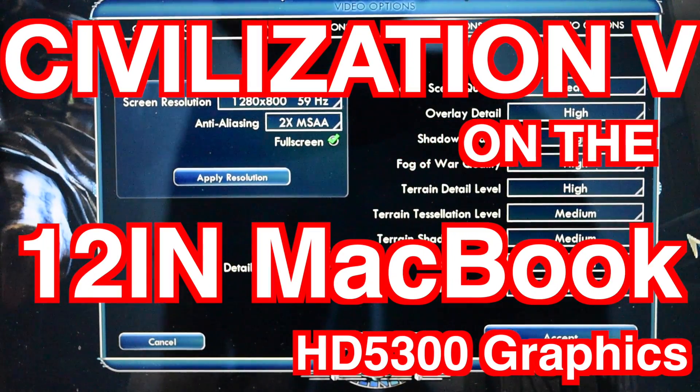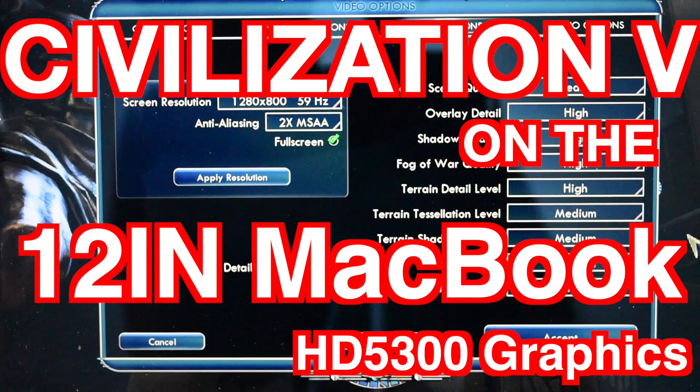This is Civilization V on the new 12-inch MacBook. Those are the graphical settings there, pretty much mostly medium to high. Let's give it a shot.